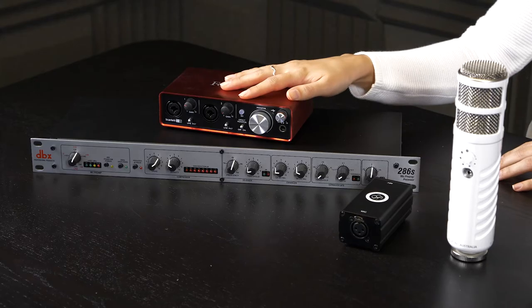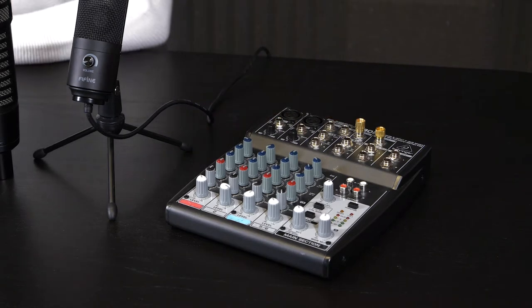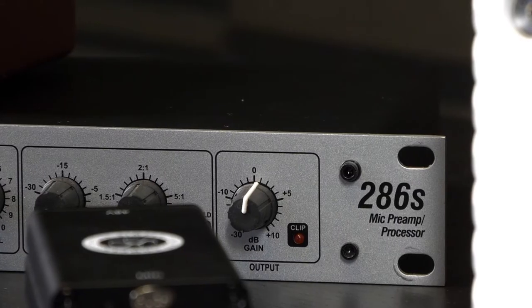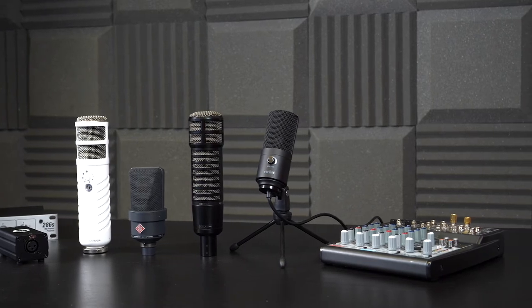Phantom power supplies are usually built into your audio interfaces, your microphone pre-processors, and your mixing desks. Here we've got the audio interface Scarlett 2i2, the microphone pre-processor DBX286S, and the mixer which is a Behringer Zenex 802.